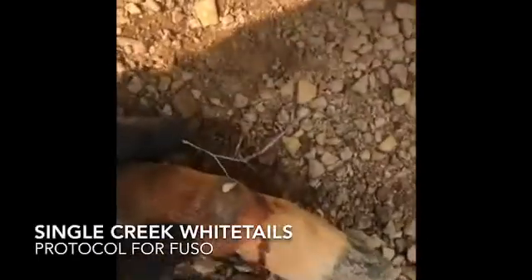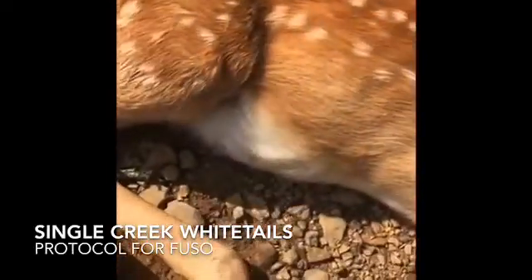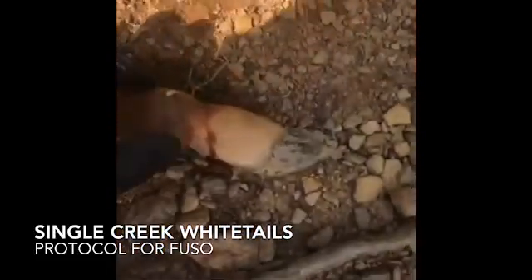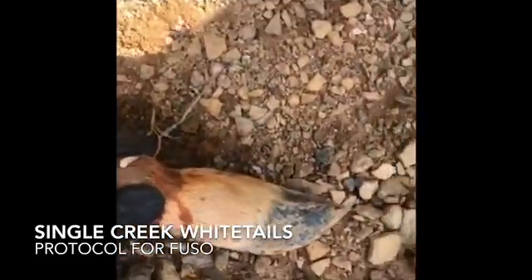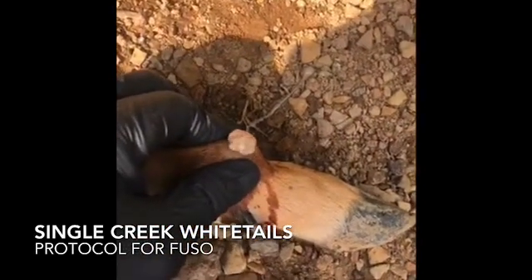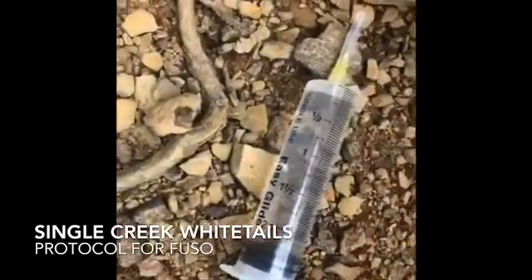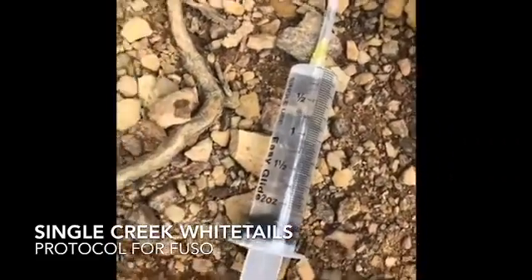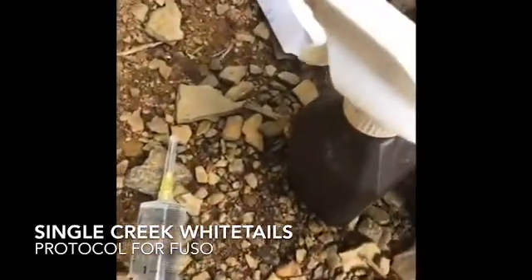This is what fusel looks like in fawns — it's a bacterial infection. You don't want to get this stuff on you. I'm going to disinfect this area after I get done. You've got to squeeze this out, and I run a sterile solution which is chlorhexidine and water mix. Some people use iodine.